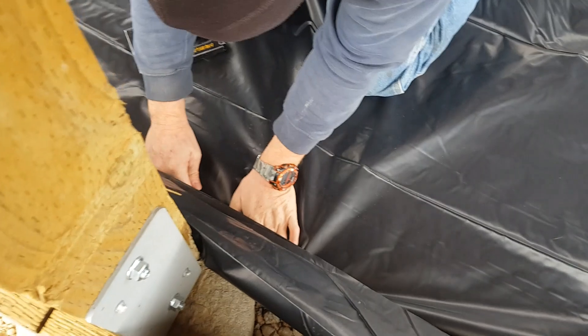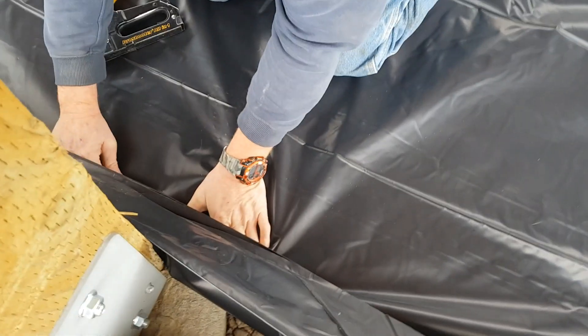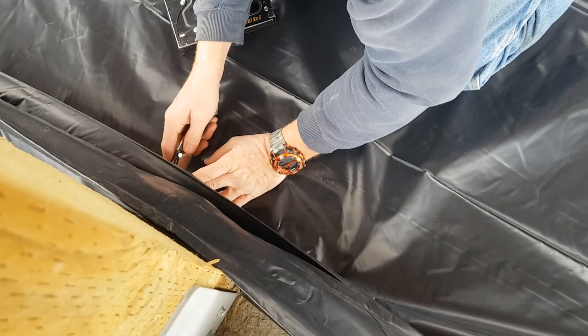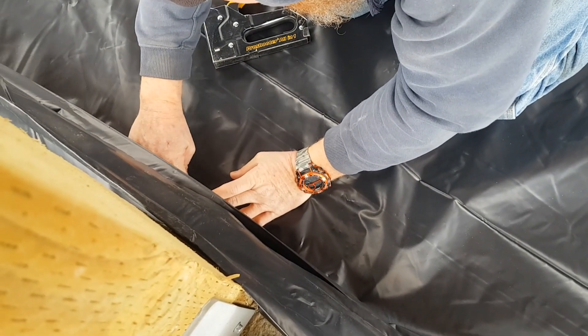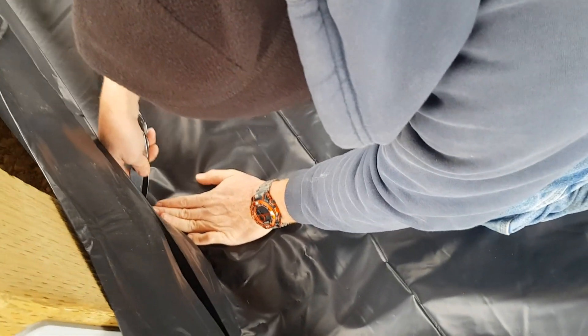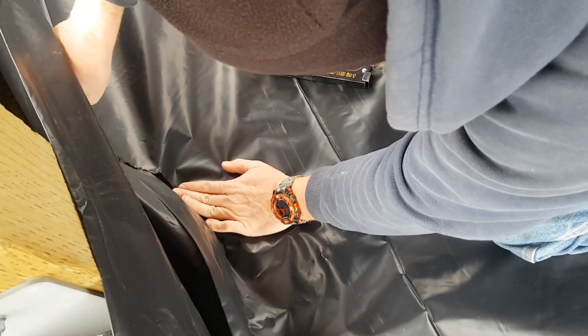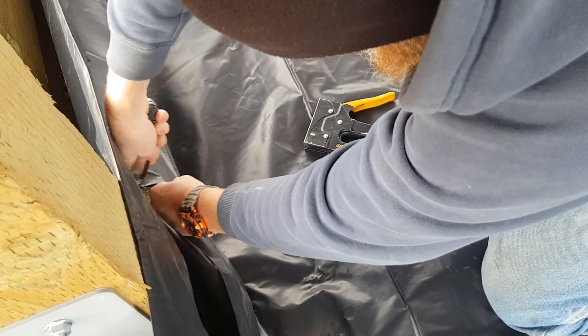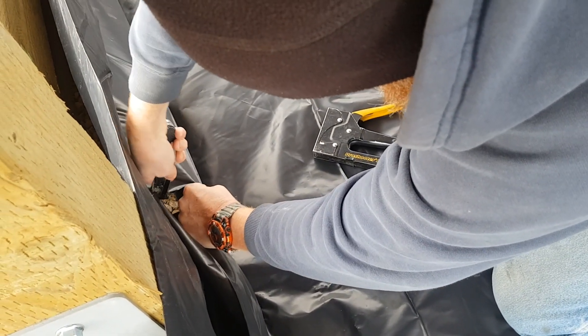We tried to put the waterproofing sheets down and start on the north side and move to the south side, but the weather is not going to allow that. Normally our wind comes from the northwest, but today Mother Nature had a different choice, so we are going to start on the south side and move to the north side.